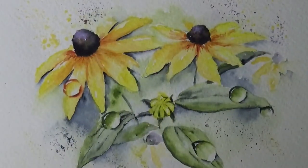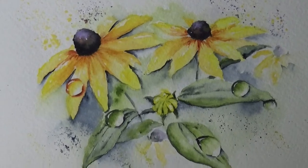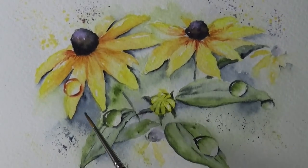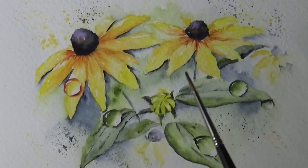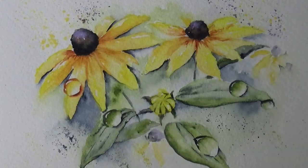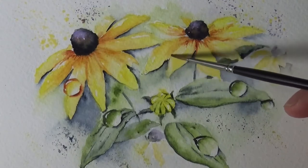Hello everyone, thank you for coming to my channel today. I hope you will try to paint along this Black Eyed Susan with water droplets. It is very fun and I'm very happy we have the chance to do that, because I did promise the water droplet when I was doing the tulips — so I decided to do a different flower, and this one turned out very happy and exactly what I intended.